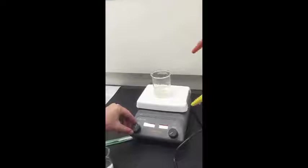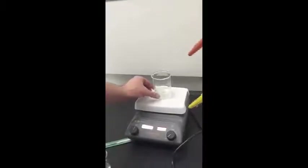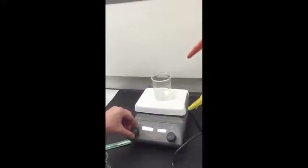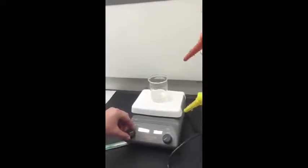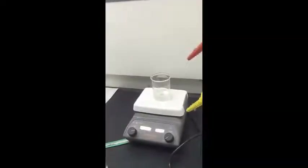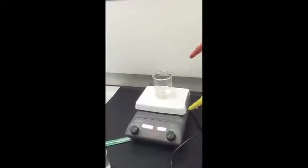You can visually tell how fast the stirrer is going. Right now I'm at 360 RPM, which is going to be plenty fast. This is the method we want to use when something takes a long time to dissolve.